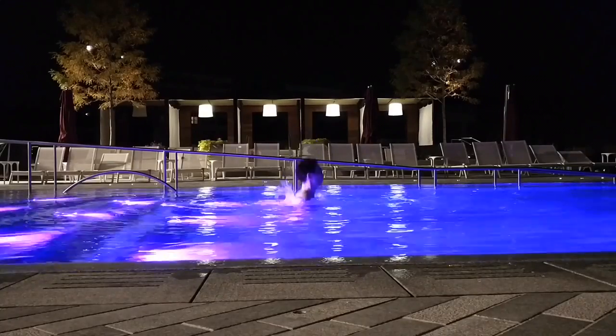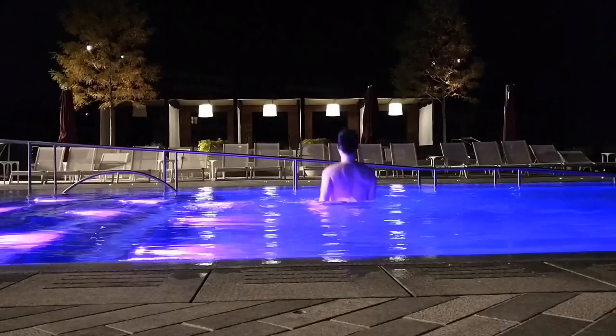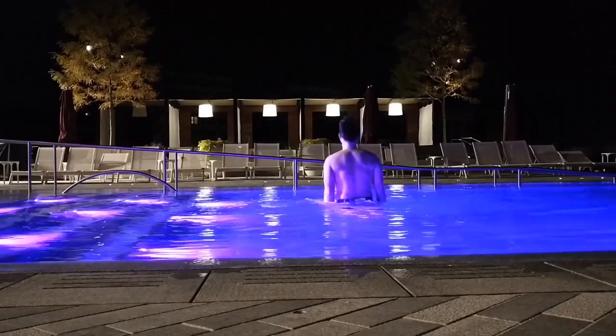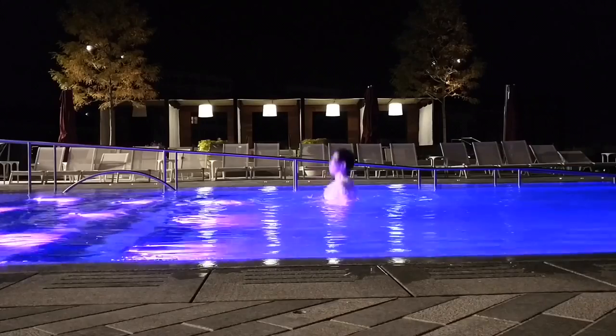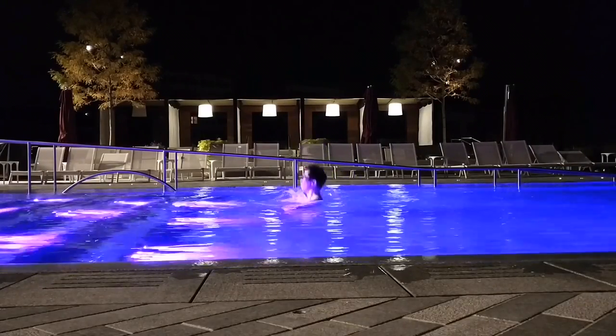Gently bouncing up and down while partially submerged underwater is an excellent way of improving circulation through your body, maintaining muscle and bone strength, and promoting healthy circulation of lymph fluid through your lymphatic system. All are very helpful to your immune system.